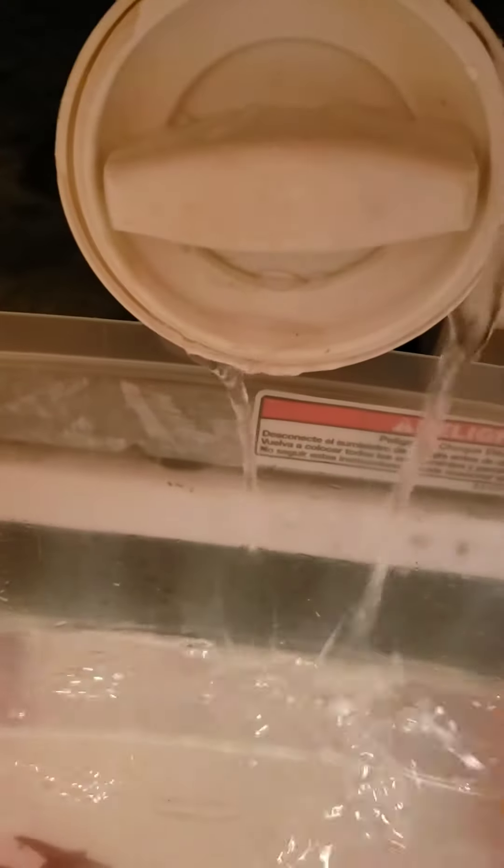Hopefully my washer is not full of water. Make sure when you unscrew it that you do it slowly, because if it's full of water it's going to fill up pretty fast and you don't want that. You don't know if your washer is full and you don't want it gushing everywhere.